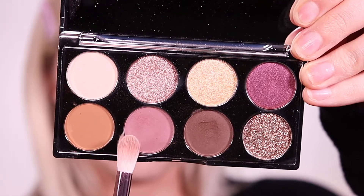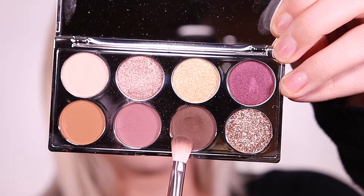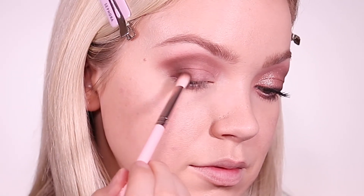First, I'm using the shade Adaption and putting that in the crease and on my lid. Then I'm using the shade Callback, which is a dark brown, and I'm using that to deepen up my crease and the outer corner.